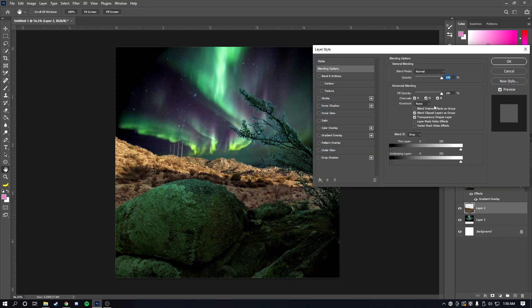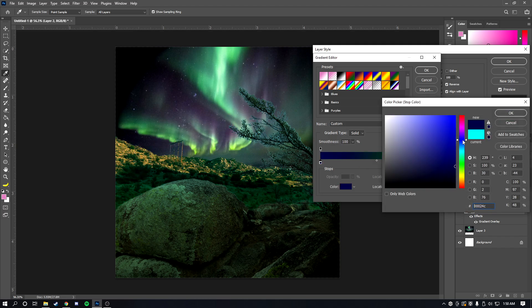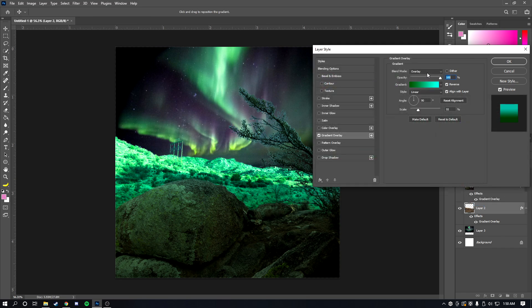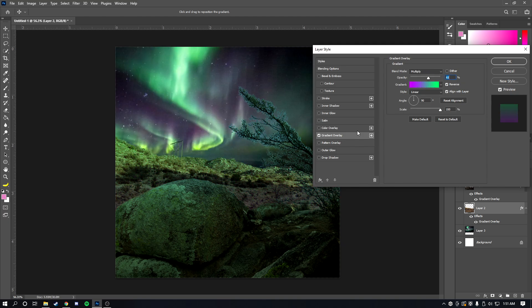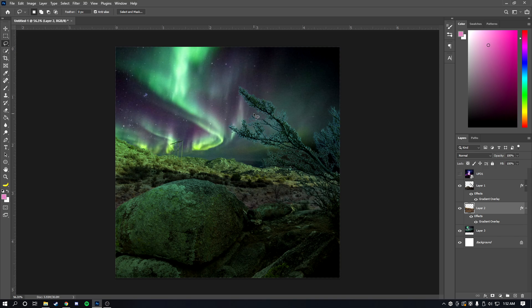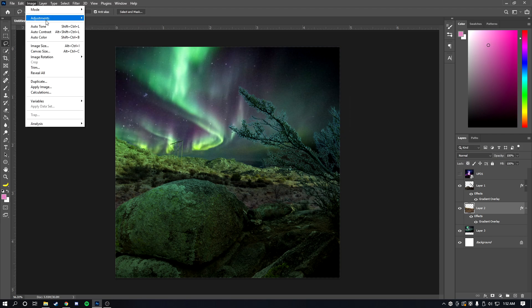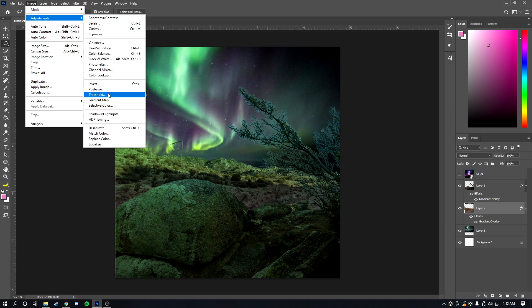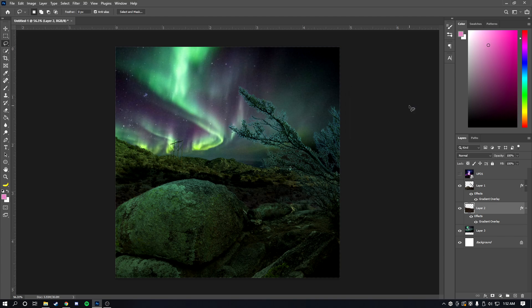Now go to the background layer, right-click, go to Blending Options, and apply a Gradient Overlay. Play with the colors and scroll through the blending modes until you find something you like — I'm going with Multiply. Since this is a nighttime scene, go to Image > Adjustments > Brightness and Contrast, decrease the brightness a bit, and increase the contrast.